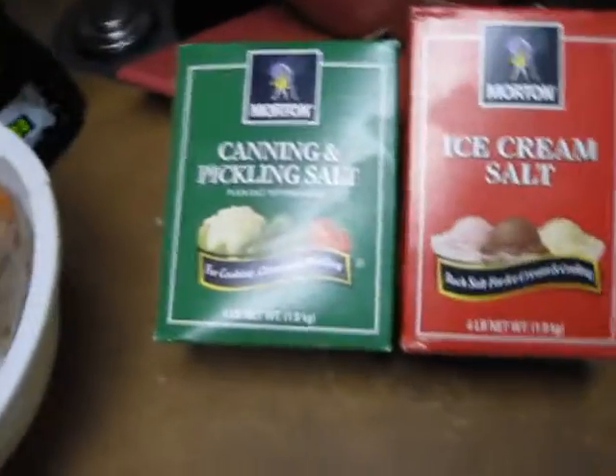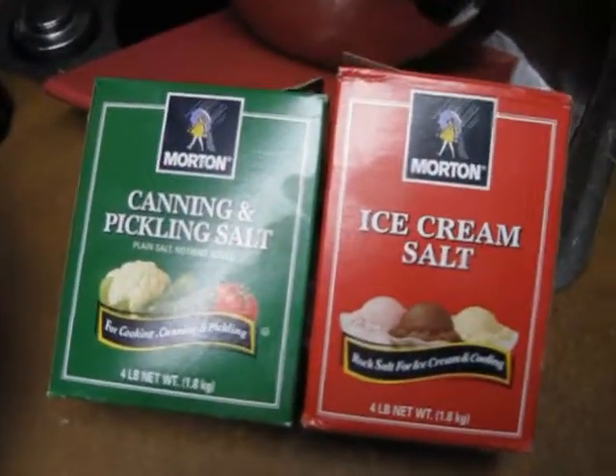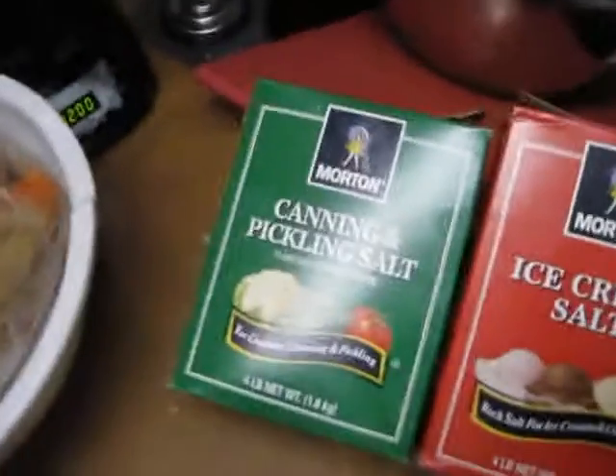Earlier I told you to put in canning salt, but anyway, make sure it's rock salt. Otherwise it gets all salty, and you really don't need all that much salt.